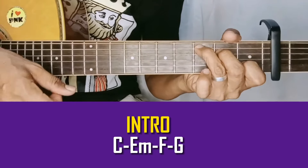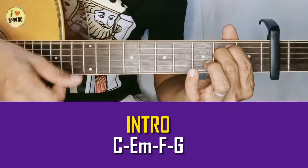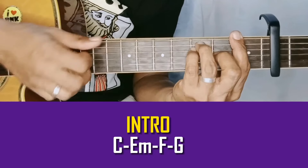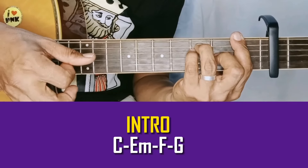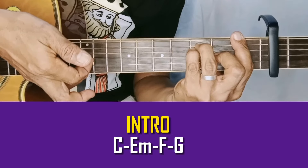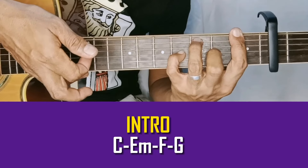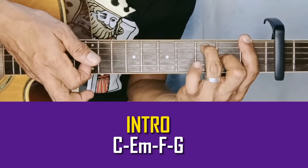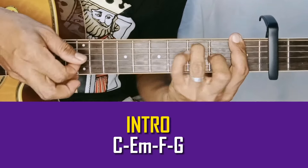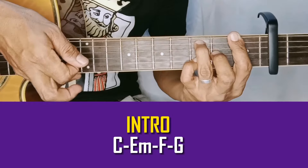Pag-sama muna natin. F. Pagbaba nyo yung ganon ng strum — hatakin nyo agad yung third string, tapos lagay nyo sa fourth fret ng third string yung pinky, tapos bitawin nyo to. Pero ang hatakin nyo is string 2. Tapos baba nyo sa third fret, second string.